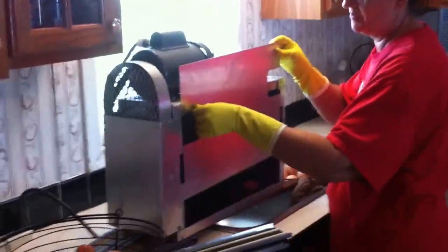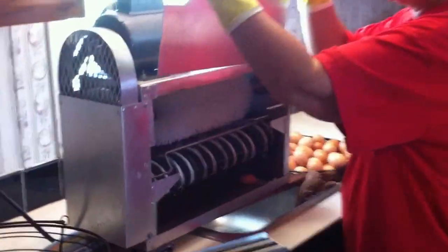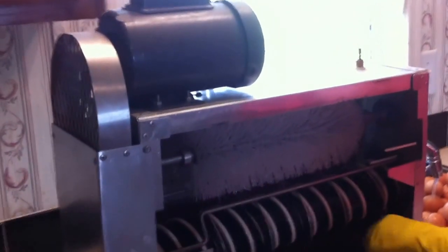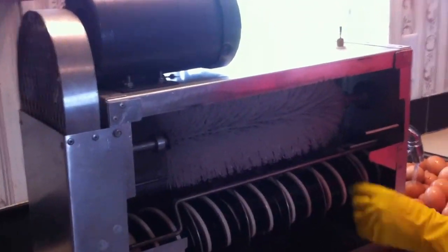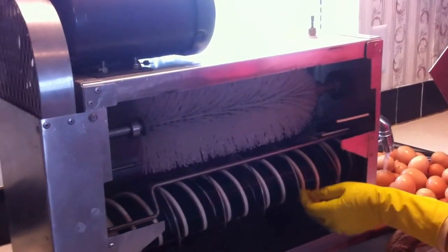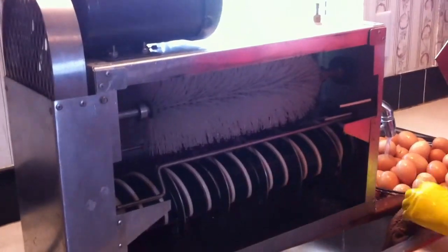Bob and Janine Hall with another Sustainable Farming video. Today we're going to show you how we go about washing the eggs. Here's our egg cleaning machine. You can see the brush and the water that comes down, and the eggs twirl around and get cleaned with the brush.